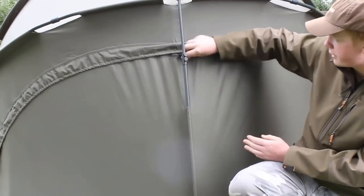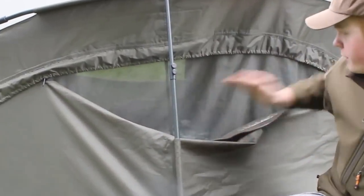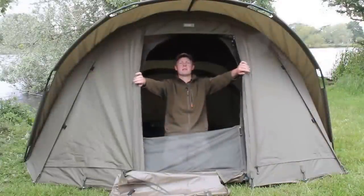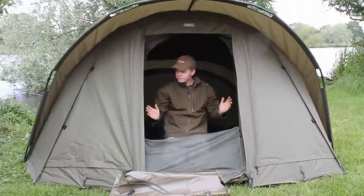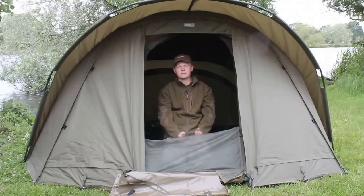Also on the back of the bivvy you've got rear ventilation panels — they just sit down so you've got plenty of airflow going through, perfect for hot days. There we have it — the Super Scyfish Stone from Chubb. Plenty of options whether you want it as a big one-man or a two-man bivvy. It's ideal for those longer sessions.